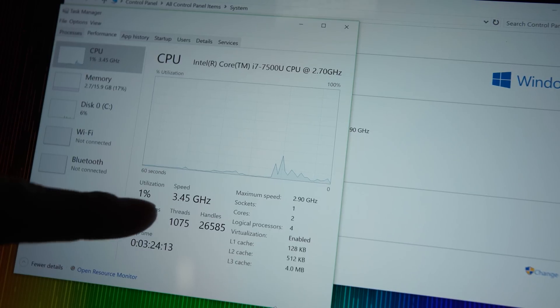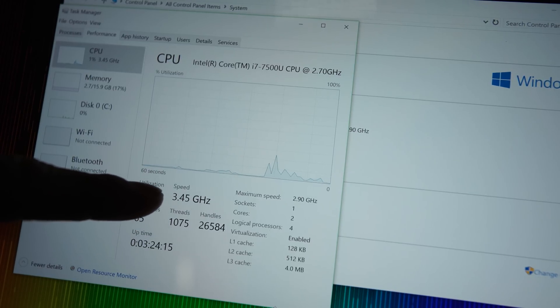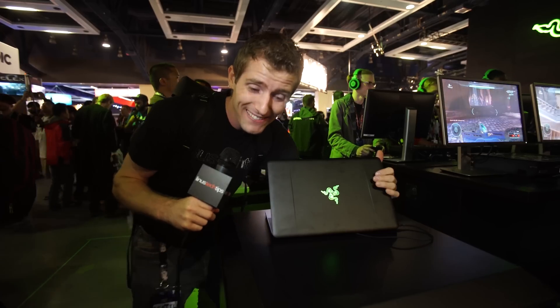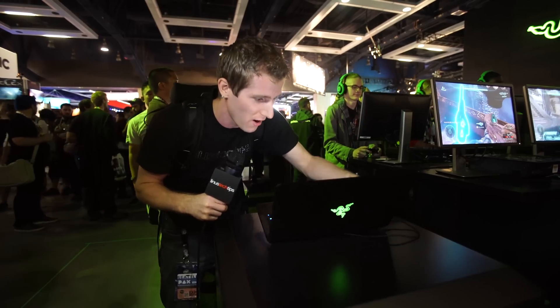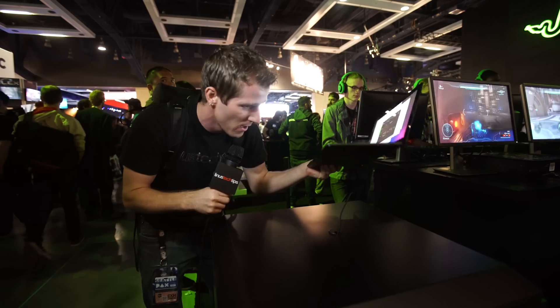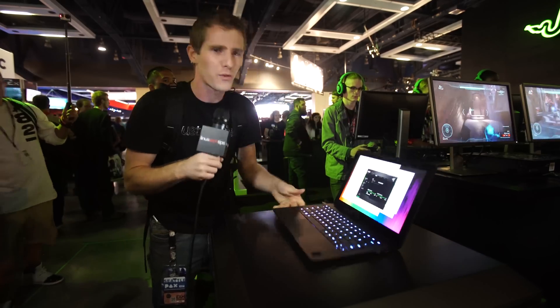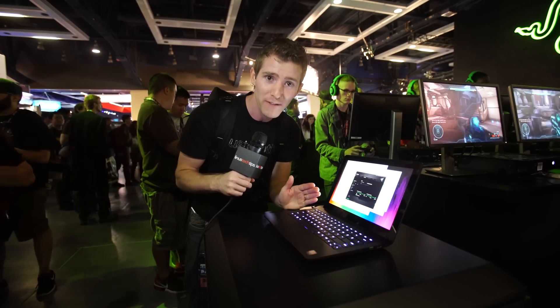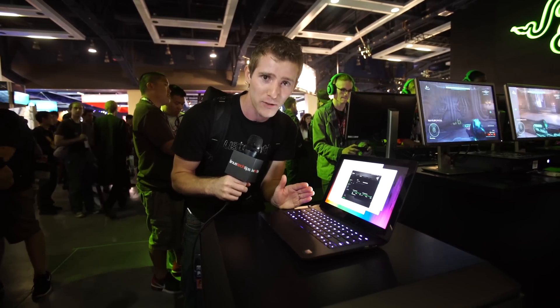It's two cores, four threads, and it's turboing up to 3.45 GHz right now. So I think that's pretty much it, guys. You saw it here first — we found the Razer Blade Stealth, and they're probably just going to call it the Razer Blade Stealth. It's the one with the 7500U and 16 gigs of RAM in it. Pretty cool.